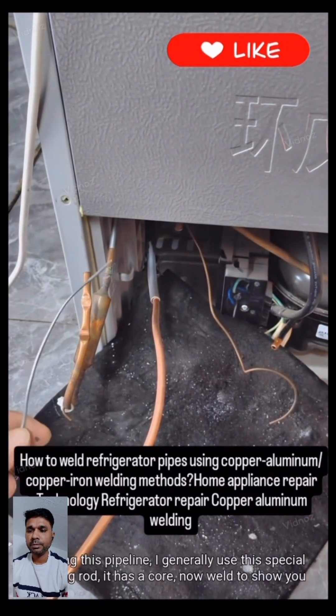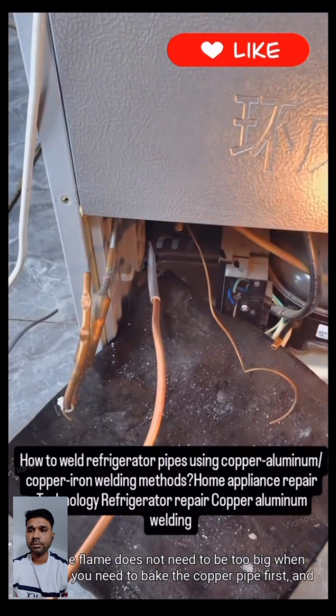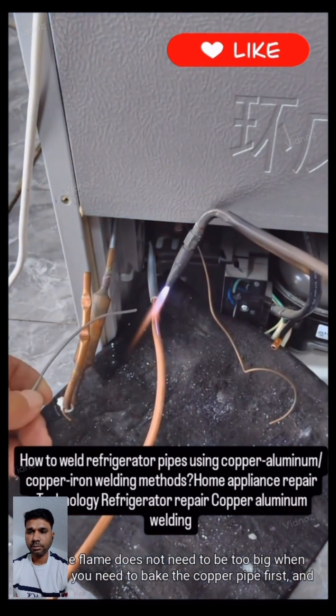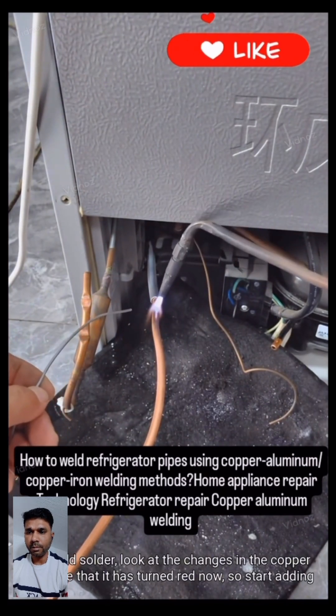When welding this pipeline, I generally use this special welding rod which has a core. The flame does not need to be too big when heating. You need to bake the copper pipe first and then add solder. Watch the changes in the copper pipe — once it turns red, start adding the welding rod.